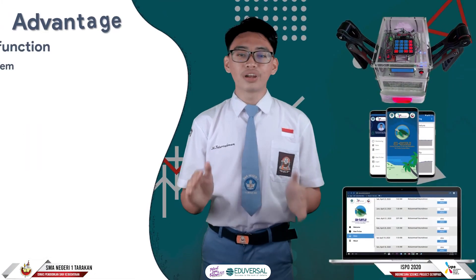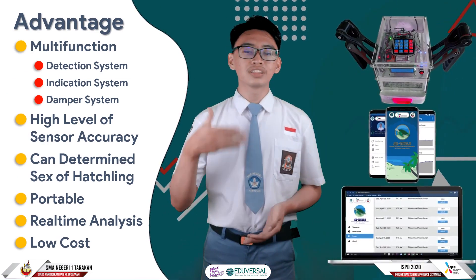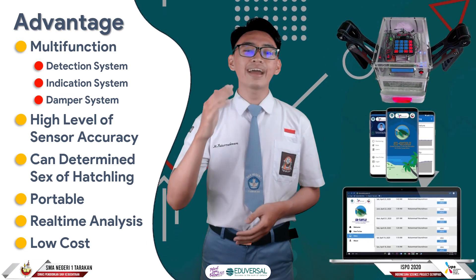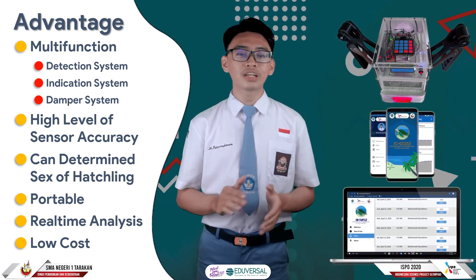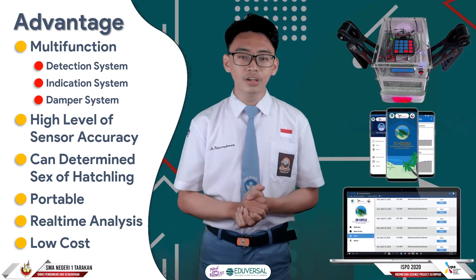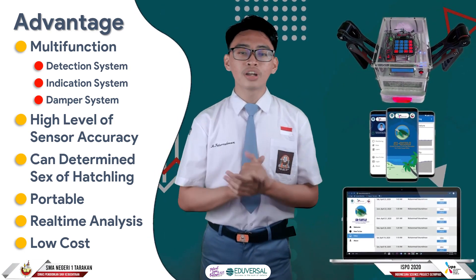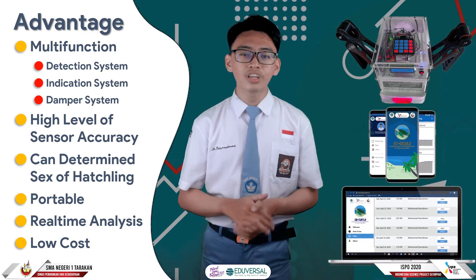This tool is highly functional because it features a temperature and humidity detection system, a data processing and indication system, and a shock absorbing system. Measurements made by the sensor have a fairly high accuracy — 96.43% in temperature reading and 88.70% in sand moisture reading. This tool can also determine the sex of hatchlings by maintaining a certain incubation temperature profile, and is designed to be easy to carry when relocating turtle eggs. Sensor readings are carried out in real time, so data can be displayed immediately on the data processing application. The manufacturing cost of this tool is quite low.